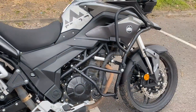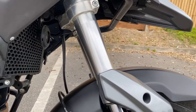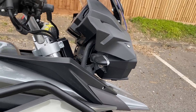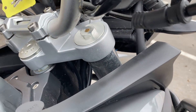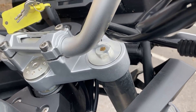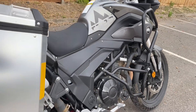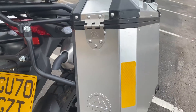Suspension on here — the front suspension looks pretty beefy actually. Upside-down forks, and they are adjustable for damping. If I can just get the camera in you can see you can just get a screwdriver in there and adjust the damping on them. The rear is pretty basic — non-adjustable I think, except perhaps for preload.